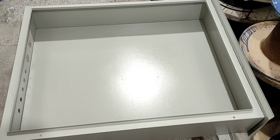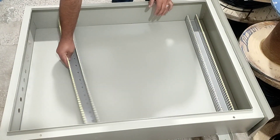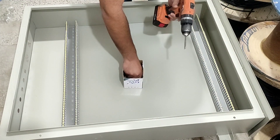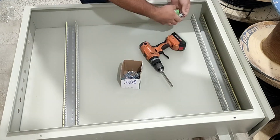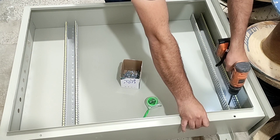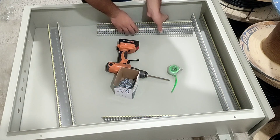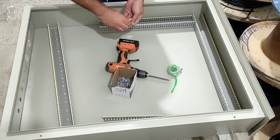To learn the details, I suggest you watch the video until the end. The first step to assemble the electrical panel is to install the ducts, which we do now. We fasten the ducts to the body of the electrical panel using self-tapping screws.